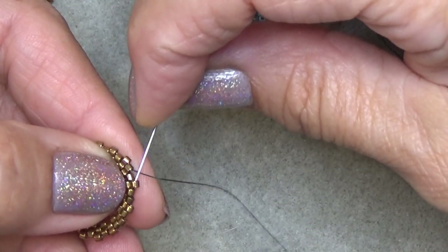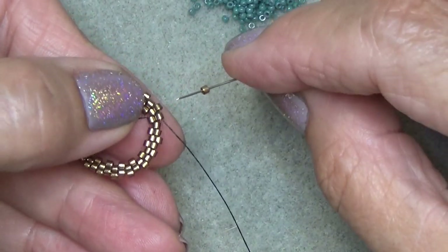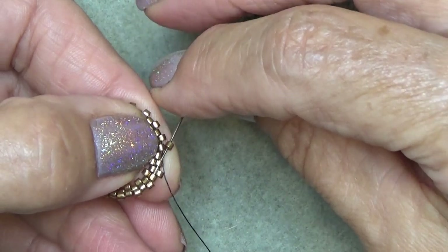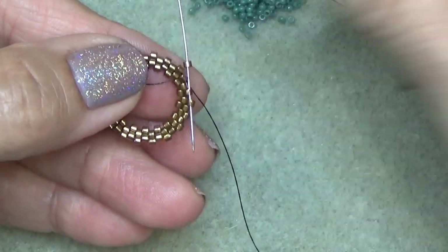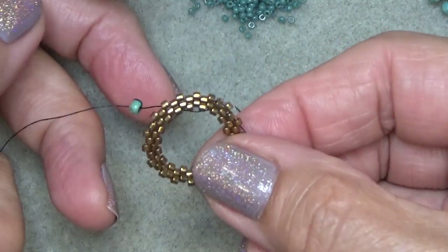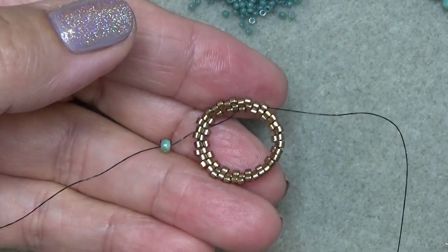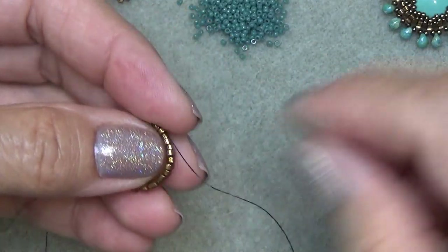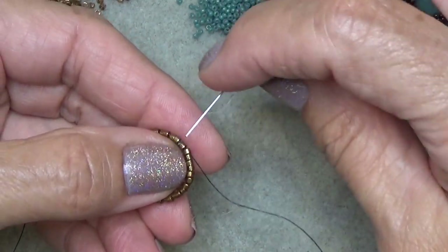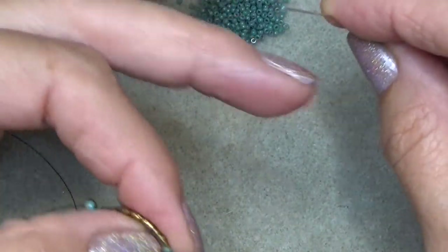Coming down to the end again, so I have a couple of beads to put on. Now I'm going to step up - exiting this bead right here, I'm going to skip this one and sew through the next one and the one on the diagonal. Now we have three rounds on. I'm just going to put my thumb in and pull a little, give it a gentle pull. I don't want it too tight. So it looks kind of like that.